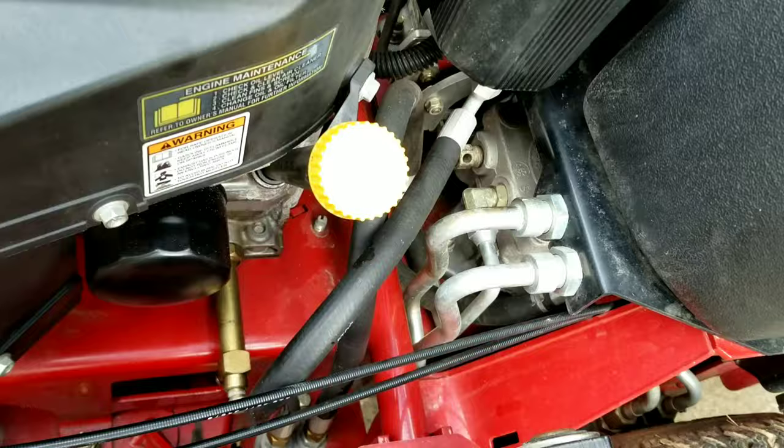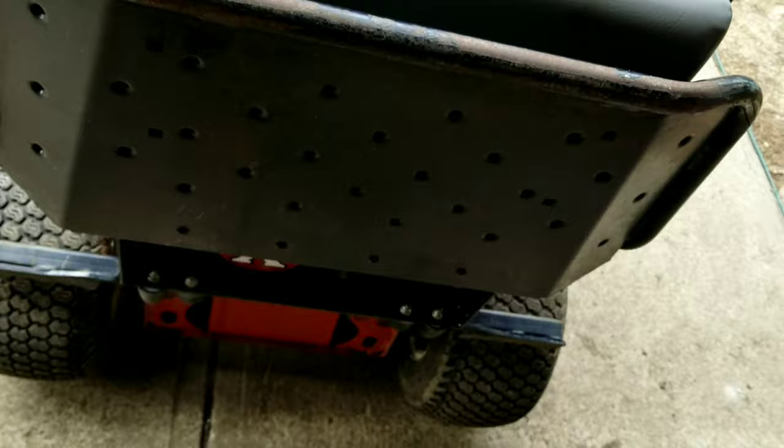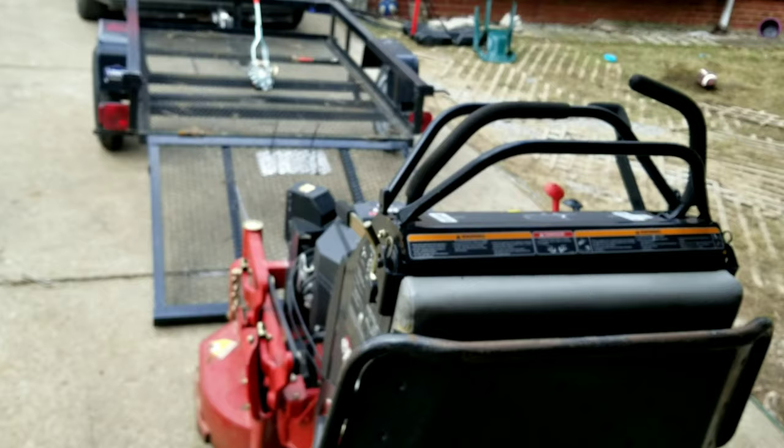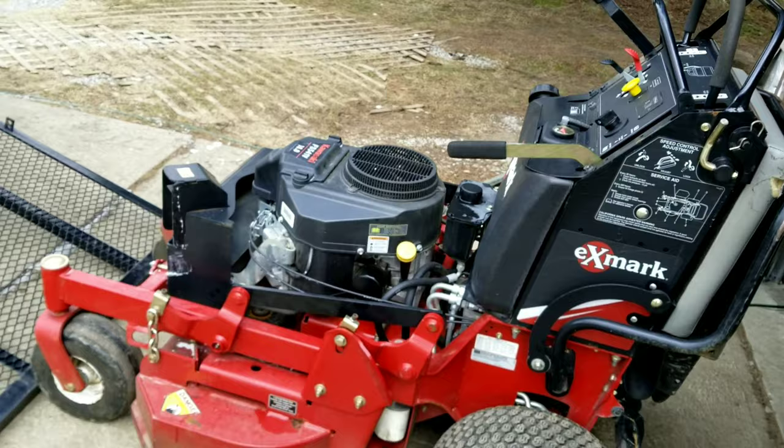That will loosen up the hydraulics on this machine so you can push and pull it a lot easier. Without loosening those up, you can't even push this machine. So that's number one — you've got to do that.